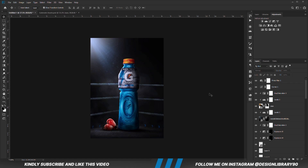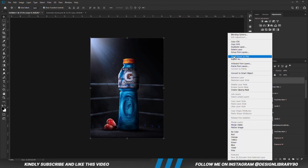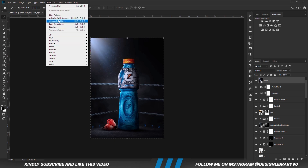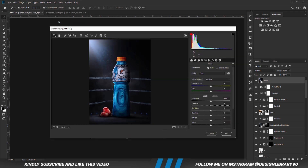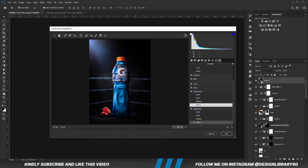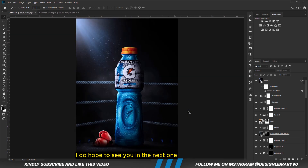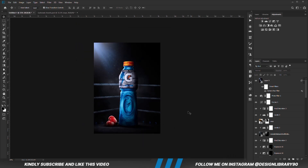Once we have everything in place we press Ctrl+Alt+Shift+E to merge all layers, right-click and convert to a smart object, then go to Filter > Camera Raw Filter. All we are going to do is play with the sliders. Once that is looking good we hit OK. Thank you so much for watching — I hope to see you in the next one.